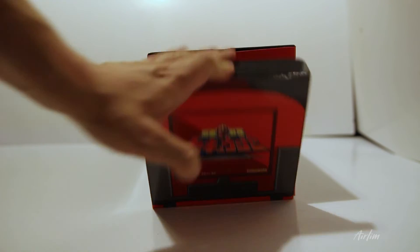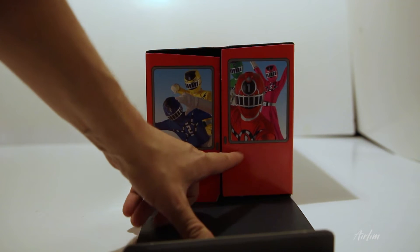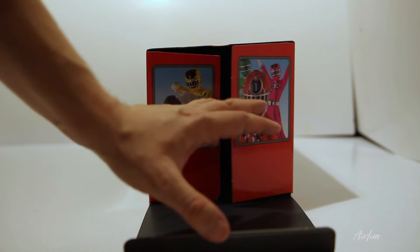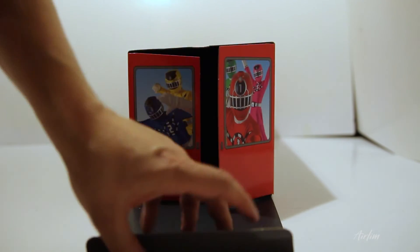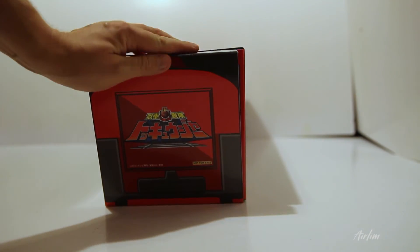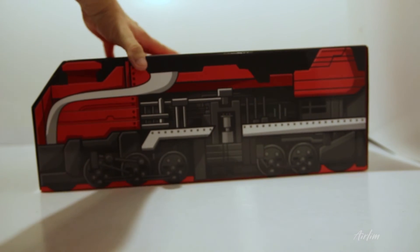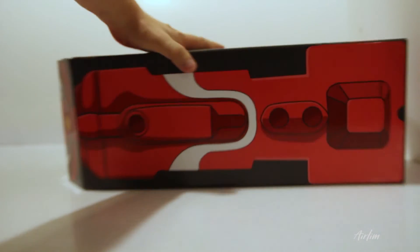When you drop this down, the Rangers aren't driving the train — they're at the back, like saying 'help us.' No one is driving the train. On the inside there is nothing — it's the black void. And then obviously you can do this, kind of like that.